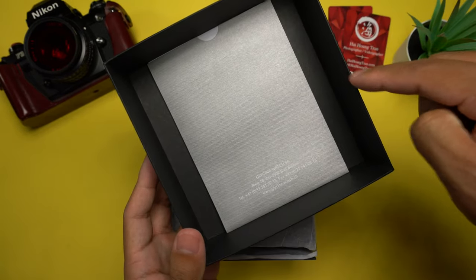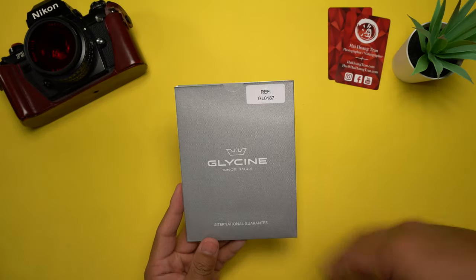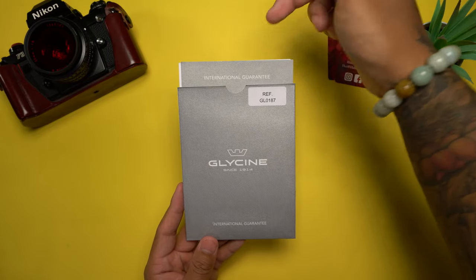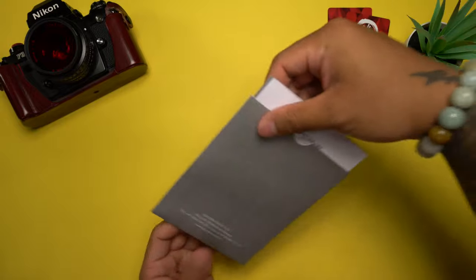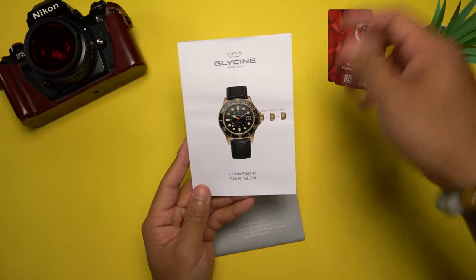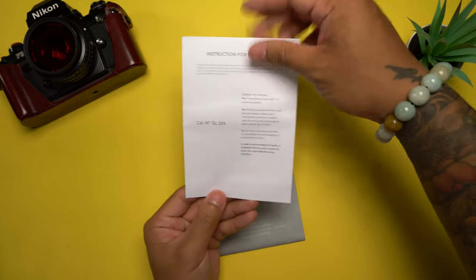On the top lid of the box is some more paperwork that got jammed up in there. This is the International Guarantee, and inside is the International Guarantee card which shows my watch's specific serial number — so I'm not going to show it. On the back is an additional piece of paper which is like a quick start guide showing the crown's various positions and what it does.